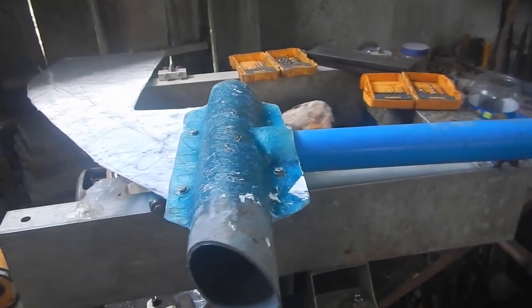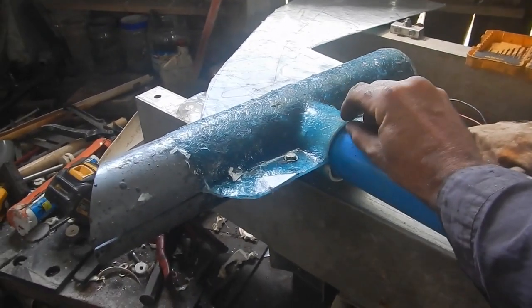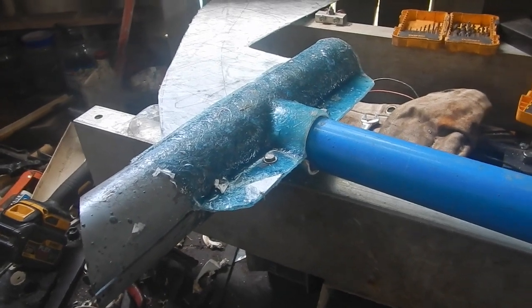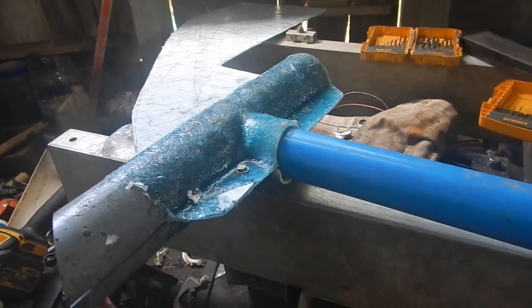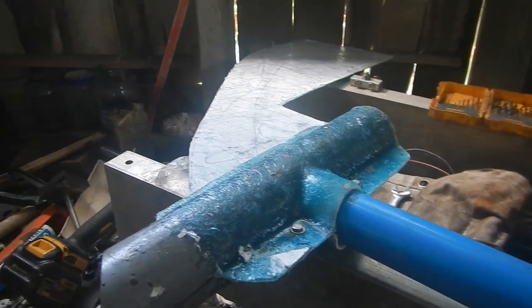I think I need to put a bolt right through this to the other side. I'd kind of like to bolt this here and then that there, but I can't reach inside to do the nut, so yeah — one bolt right through. Hopefully I have a suitable bolt somewhere.